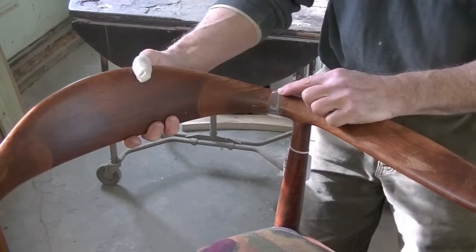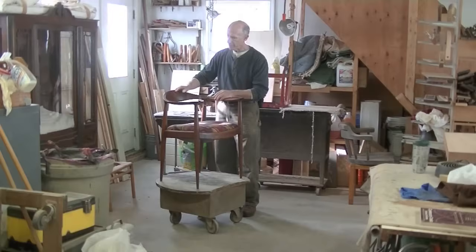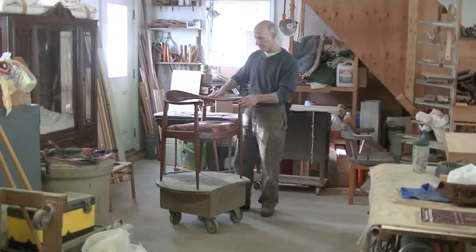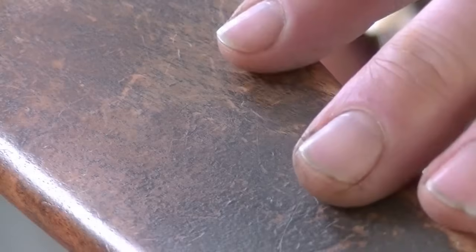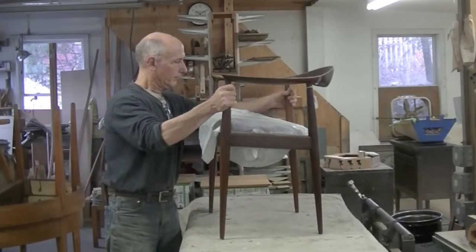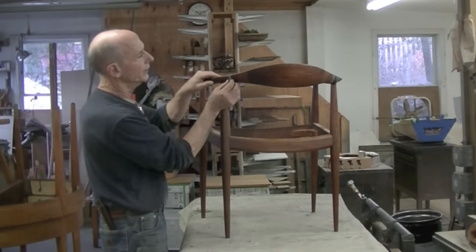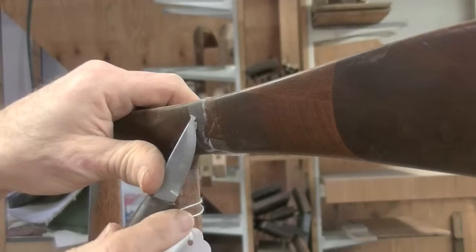The back rail's broken, and that's what I need to fix. I'll take the tape off and see what's going on here. In the course of doing that, I'm going to do a little bit of cleaning up of this chair and re-oil it. I'm going to take this scotch tape off, take this apart and see what we've got.